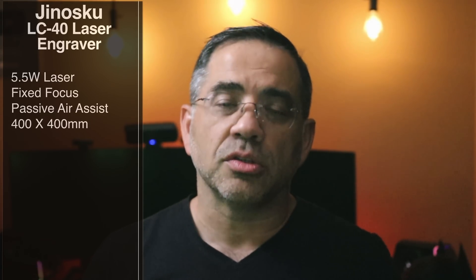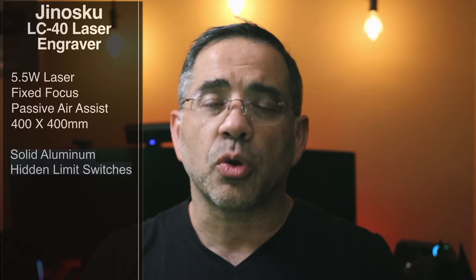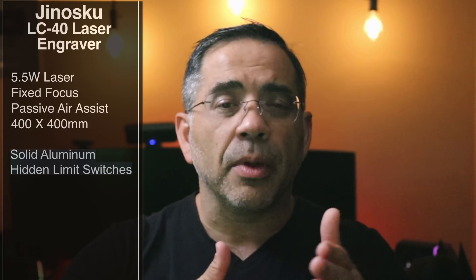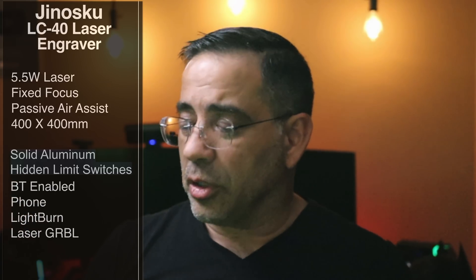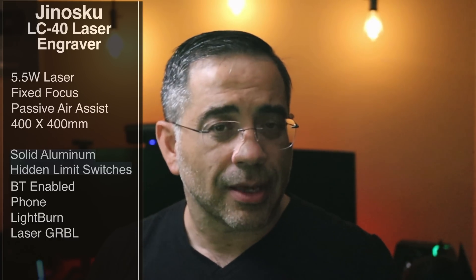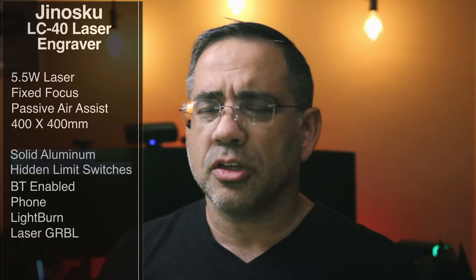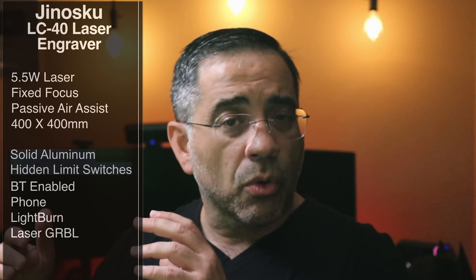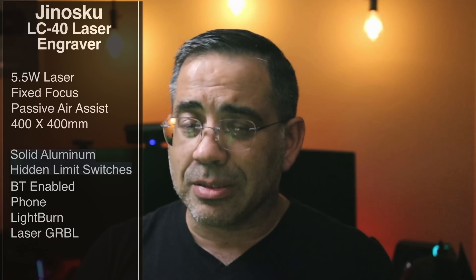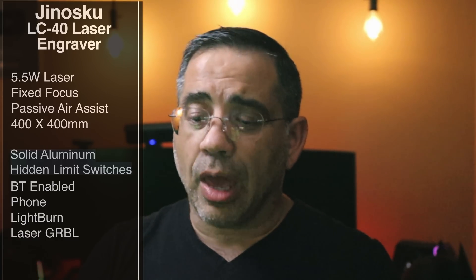This laser is solid aluminum, very well constructed and it looks gorgeous. It has hidden limit switches, which are really important — as the head moves left to right or top to bottom, it knows where to end, stopping so it's not crashing into the frame. Because you can use your phone, it's also Bluetooth enabled. For those who are avid engravers, you can also use Lightburn or GRBL. You have a lot of flexibility, going from quick and easy phone engraving all the way to Lightburn.